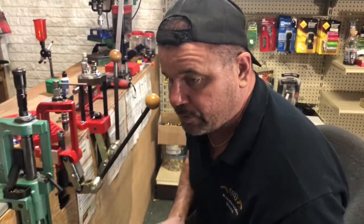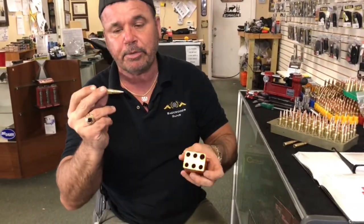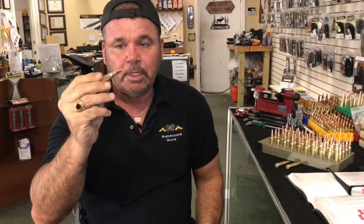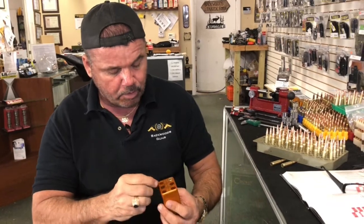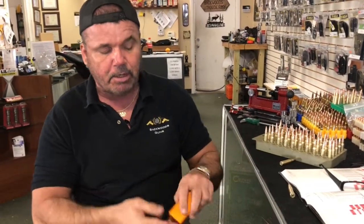Let's get to the end of this video. Last step is to chamber check this — make sure it's going to function. I use a small base 308 die here because I'm going to shoot it in an AR-10. I know what AR-10 it is but I've never built ammo for it before, so the small base die is the way to go. All you do is drop it in your chamber checker in the right hole. I'll sit here and chamber check all these — they're all going to go.